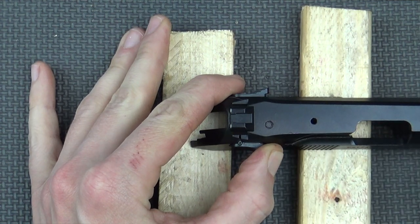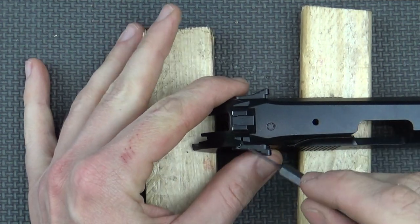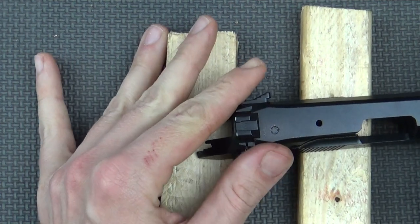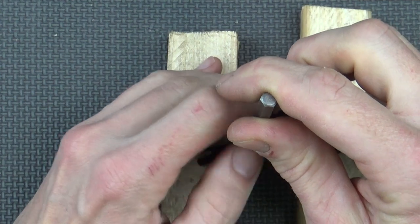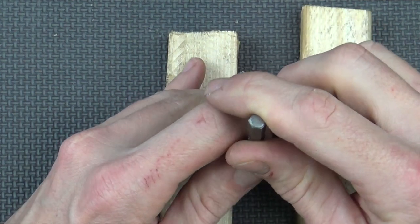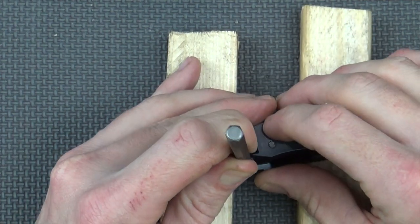The next step is to knock out this roll pin right here on the safety holding it in. The problem is if you let go it becomes misaligned and you can't get your punch in there, so you really have to hold it almost down to get the tension off and then drive it out.